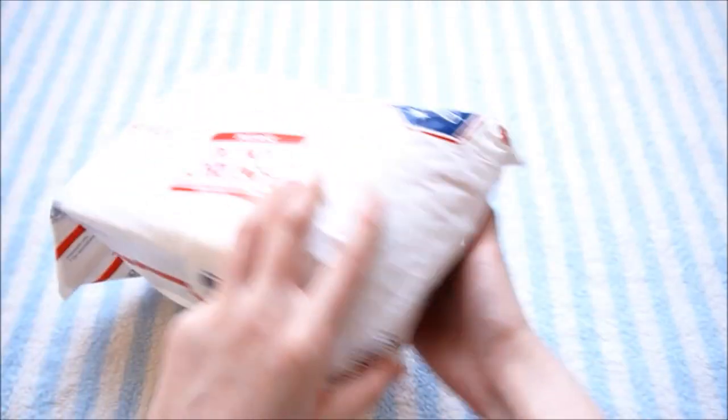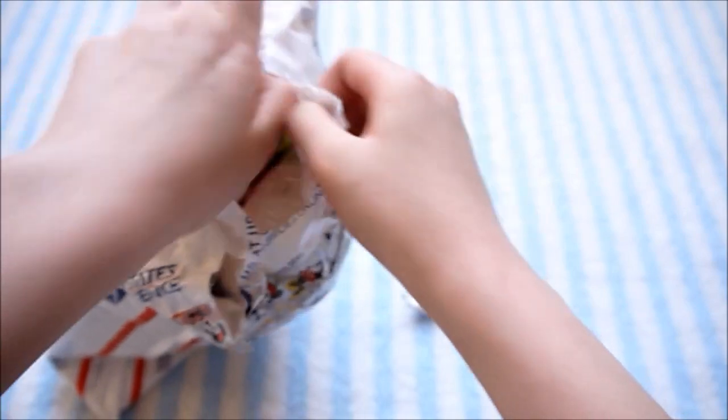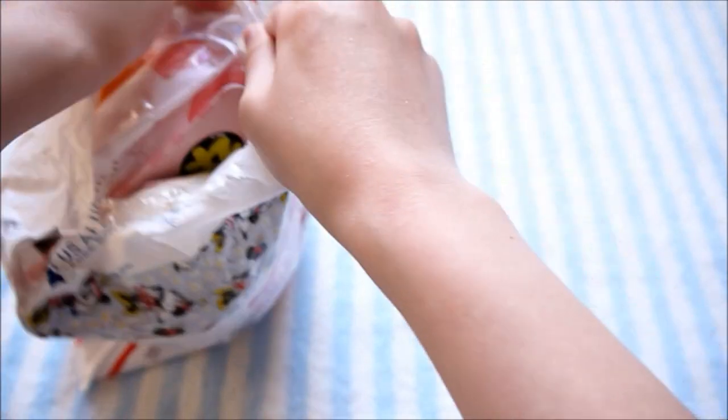I'm just going to go ahead and open it up. By the way, definitely check out Kawaii for Girls. They have a lot of rare squishies and a bunch of new squishies that are currently on pre-order still.